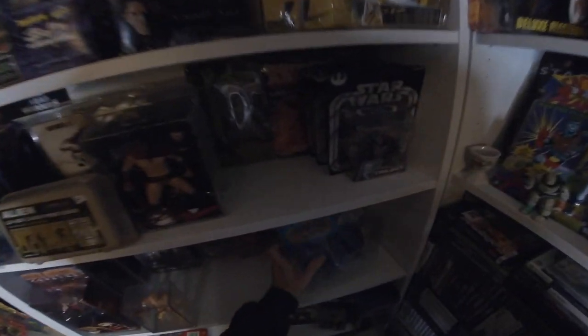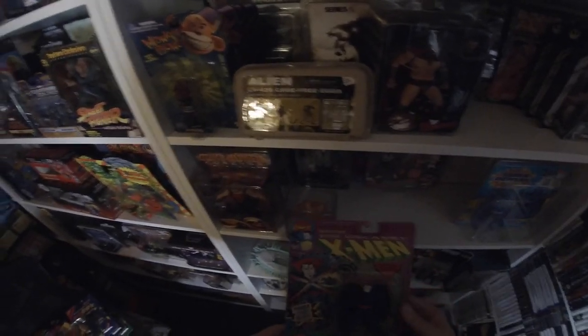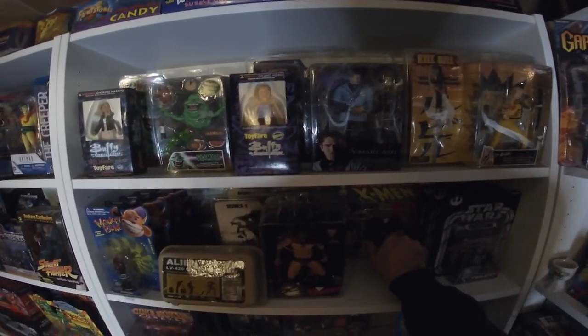Some of these would be boot sale finds — Sinister would have been a couple of quid from a boot sale. And who doesn't love the old X-Men cartoons?